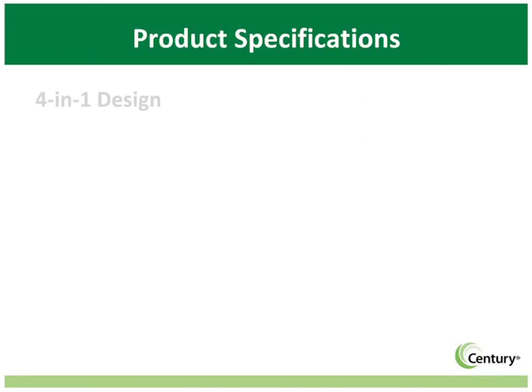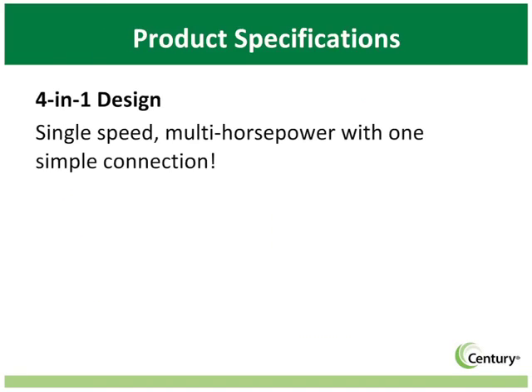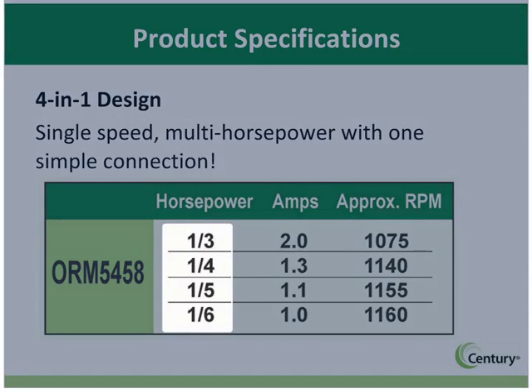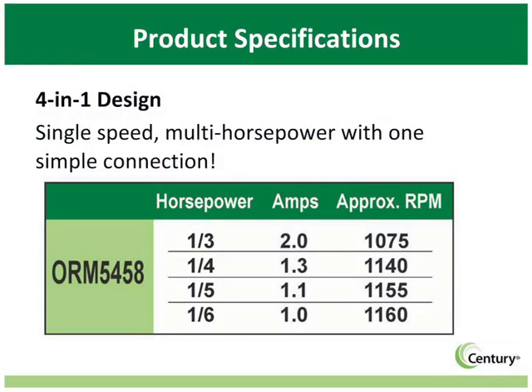The ease and efficiency of one simple connection cannot be overstated. With the 4-in-1, a single motor can replace 4 different horsepower ratings while using a single capacitor and one connection — hence the name 4-in-1. One example is our model ORM 5458, covering one-sixth, one-fifth, one-quarter, and one-third horsepower requirements. This motor ensures that the correct motor is on the truck, while the two lead connections make installation a breeze. The bottom line: 4-in-1 saves time and makes money for the contractor.